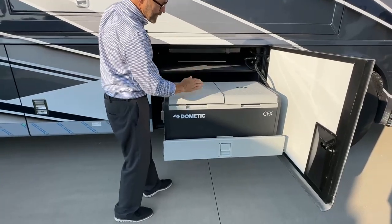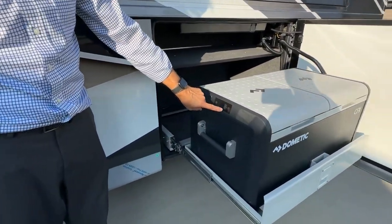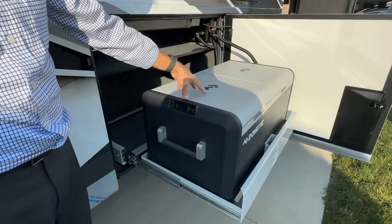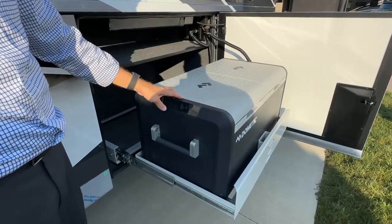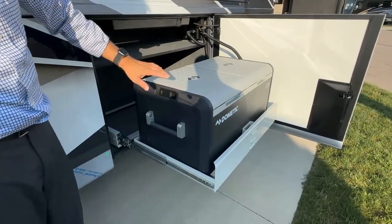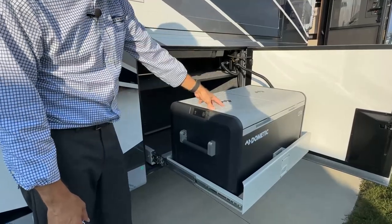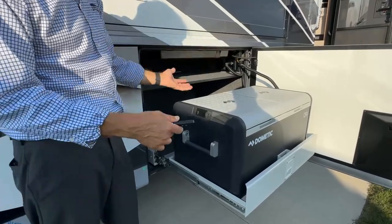We can turn this refrigerator freezer into a freezer just by coming around and adjusting the temperature all the way up. The temperature controls and adjustments are all in the Dometic manual provided. You can connect this freezer via Bluetooth or Wi-Fi to your devices, whether it's your phone or your iPad. This refrigerator freezer has two power supplies — 120 volt or 12 volt — and both will operate it. In the event that you only have one power supply, it switches automatically.